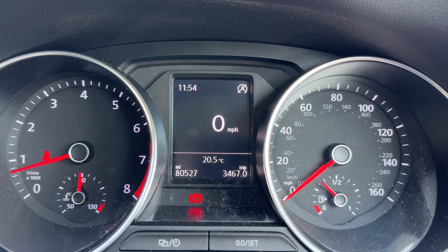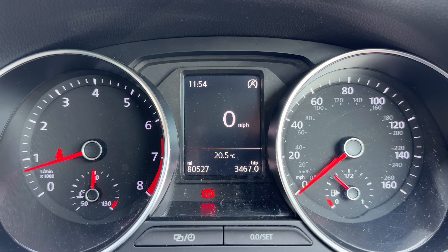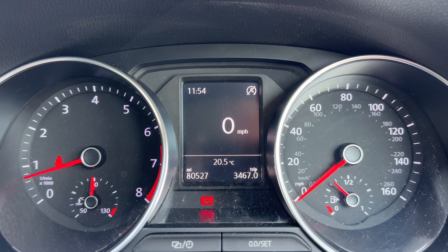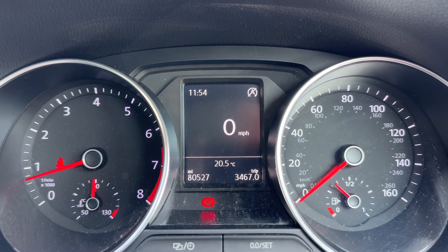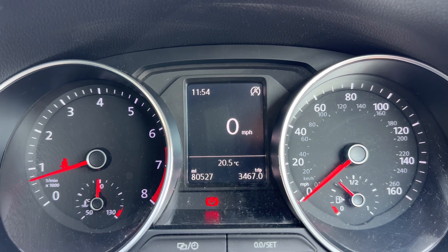Now that we're inside the car we're going to start with the dials. On the left hand side we have the rev counter and cooling temperature gauge. On the right hand side the speedometer and fuel gauge. In the centre you can see the total miles of the car — they are 80,527. Above that we have a digital readout for the speedometer.